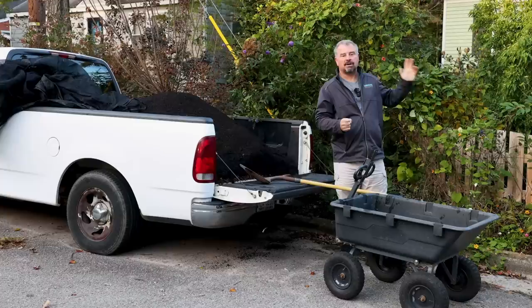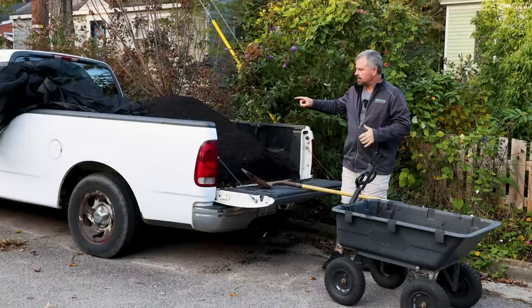All right, welcome to HeartTube. My name is Jim Putnam. In this video, we're going to be refreshing some annual beds out here in the front garden.